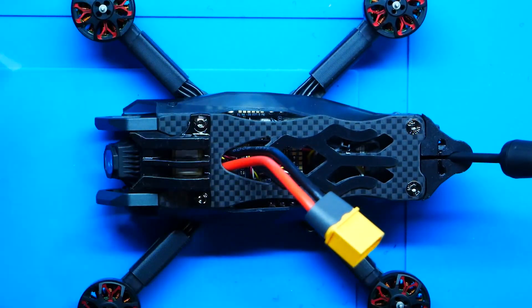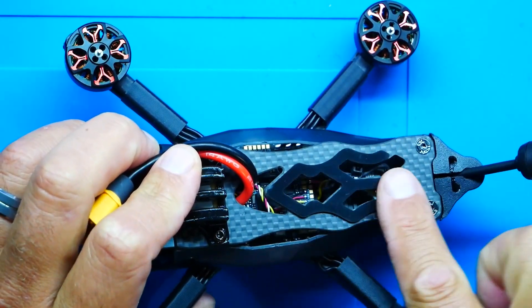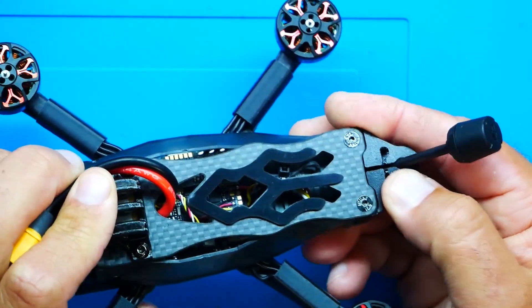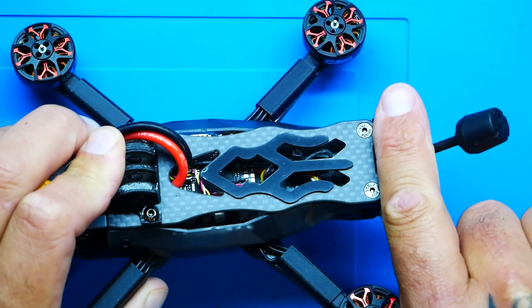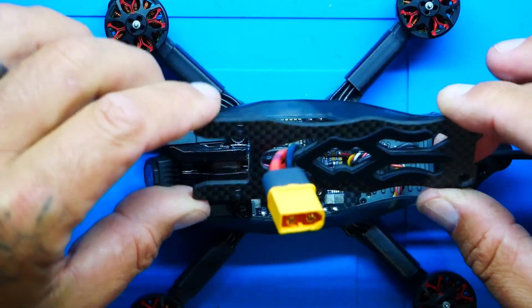The battery strap threads in and out through here. Right here is the battery pad mounted on the carbon to keep the battery from sliding around. The antenna mount is very solid TPU. They've extended it out in a flat formation, so although the frame ends here, this extension allows you to fit a battery that's just a little bit longer than the frame itself.